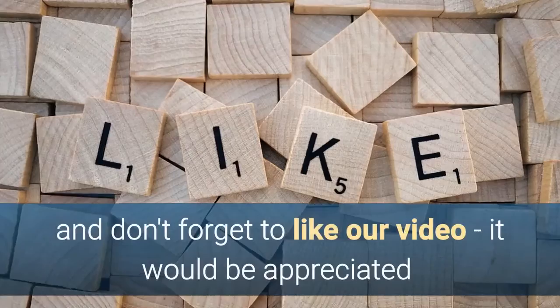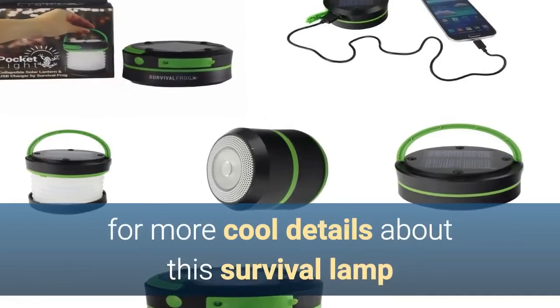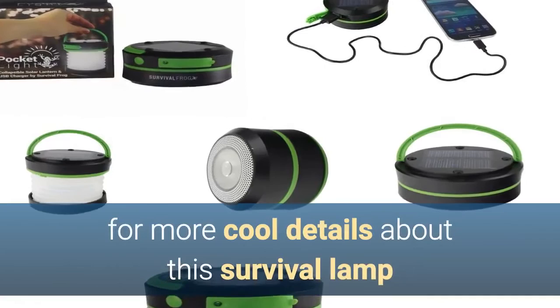Click the link below for more details. If you enjoyed this, don't forget to like our video — that would be very much appreciated. Click the link in the description beneath this video for more cool details, not just about this super survival lamp but also for more prepper, camping, and survivalist supplies. Thanks for watching. Click the link below for the best price and full specs.